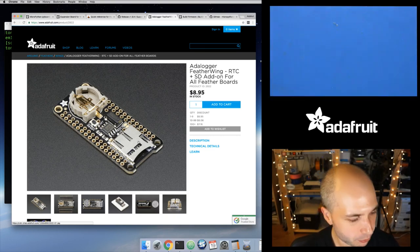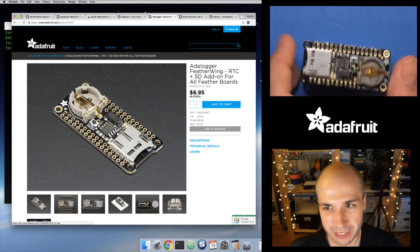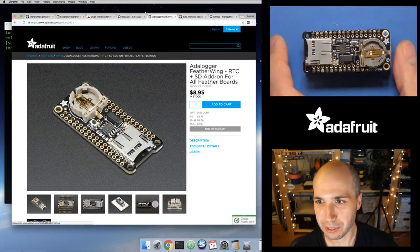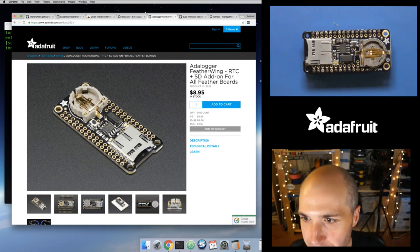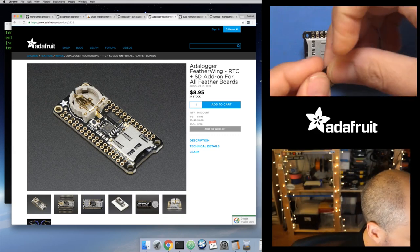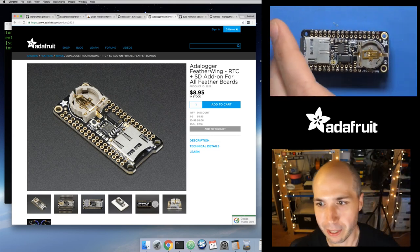The SD card is connected to the SPI pins that the ESP8266 uses. There's one extra pin — a chip select pin — connected to GPIO 15 on the ESP8266. So we'll use that. You literally just pop these together, like a shield or a wing. Then I'll put the micro SD card inside of it.